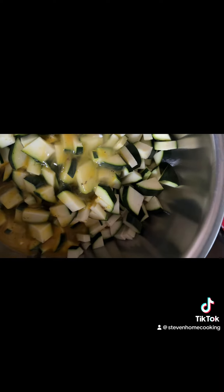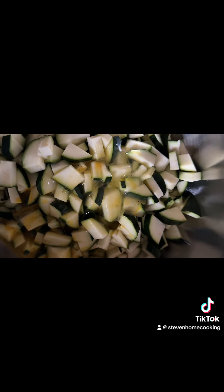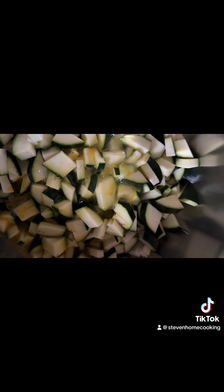So now we're going to pour the eggs. I cut up about six or seven zucchini with the carrots, and I'll put a little bit of onion here as well.